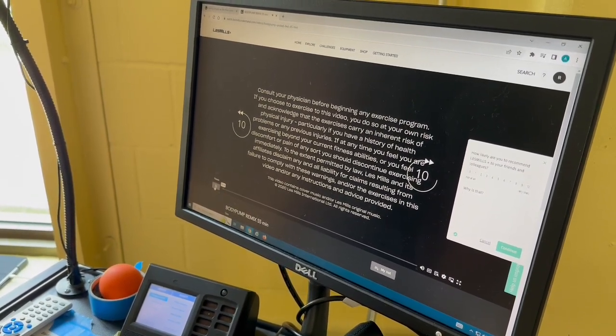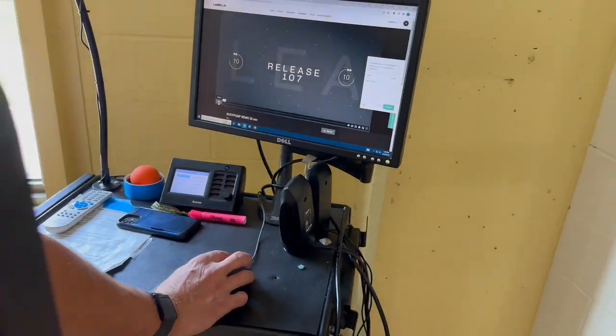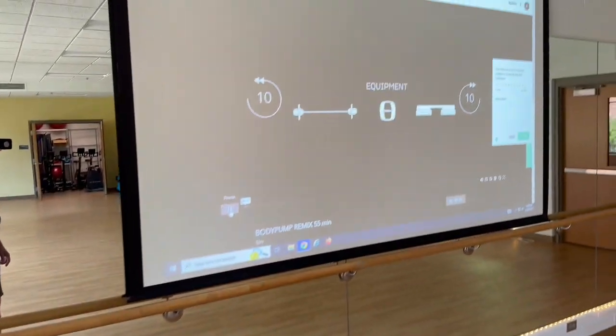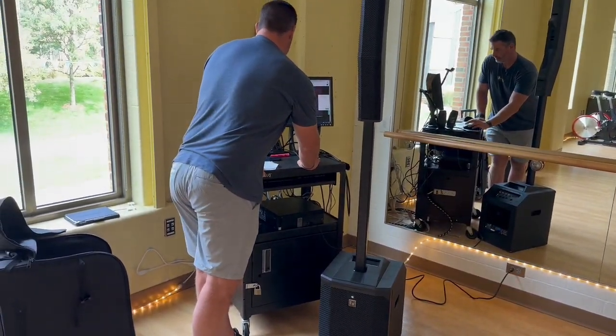At this point, the audio from the Les Mills class should be playing through the speaker, confirming the connection is working.